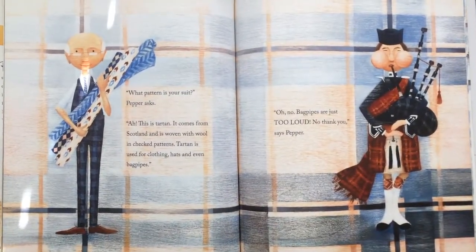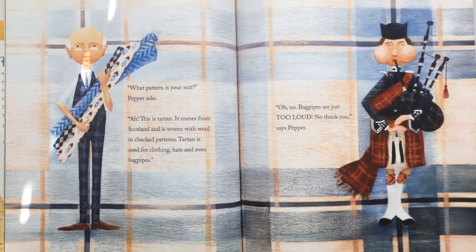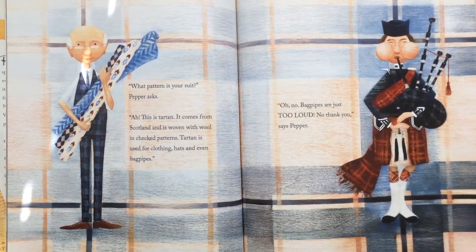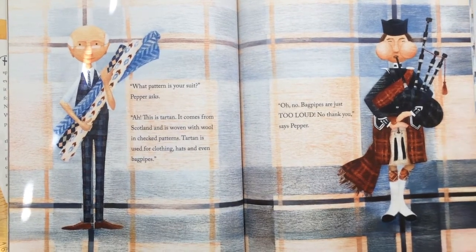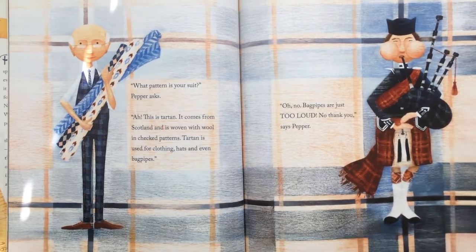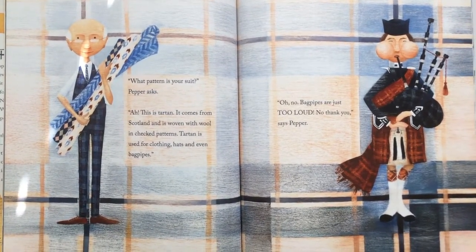"What pattern is your suit?" Pepper asked. "Oh, this is tartan. It comes from Scotland, and it's woven with wool in plaid patterns. Tartan is used for clothing, hats, and even bagpipes." "Oh no, bagpipes are just too loud. No thank you," says Pepper.